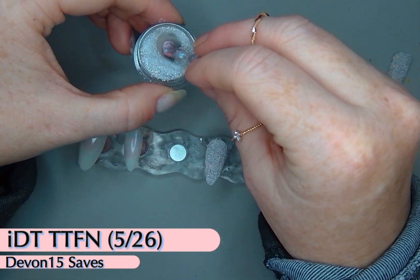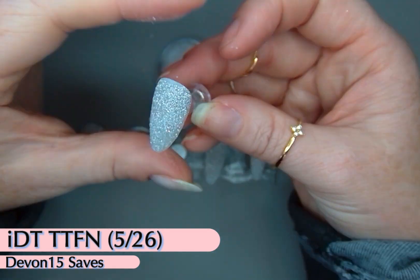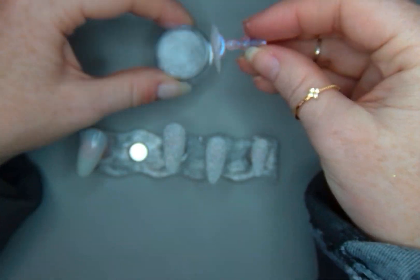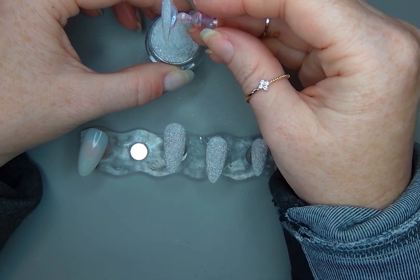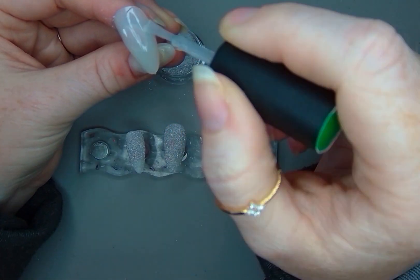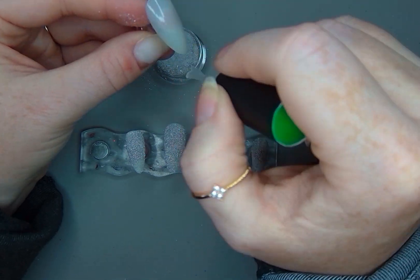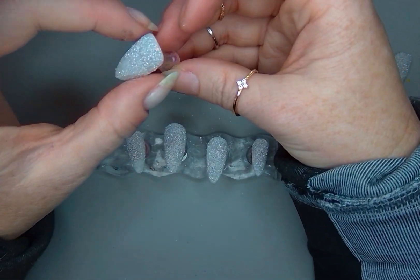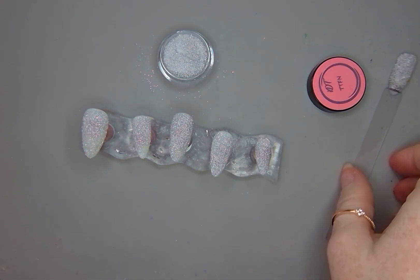It also includes some changers and they are just gorgeous. You can follow along on my Instagram — find my name in my bio or in the information below — to see more of those great IDT colors. And as always, Devin15 saves on non-sale items at IDT.